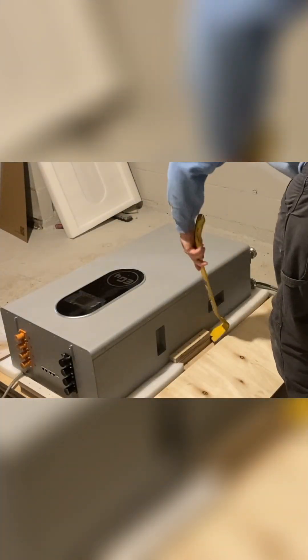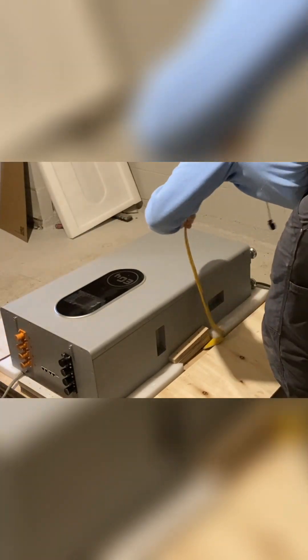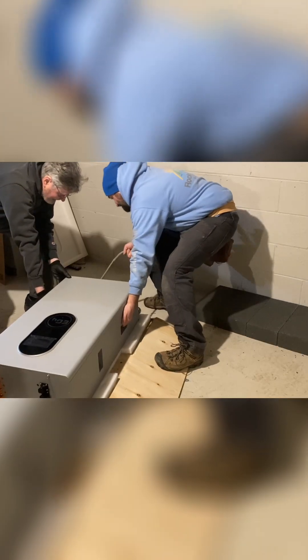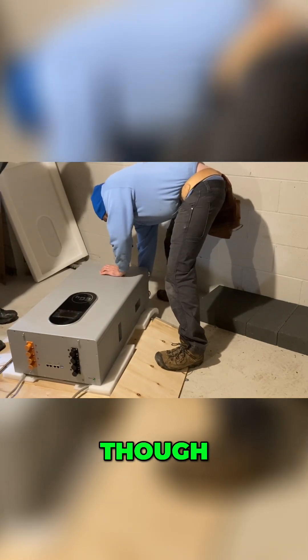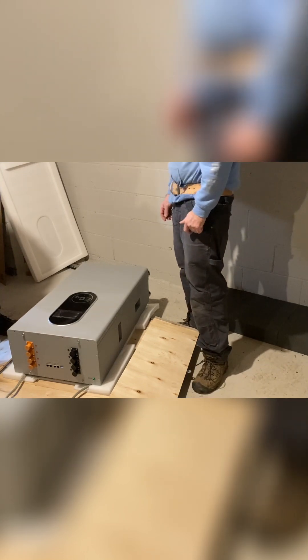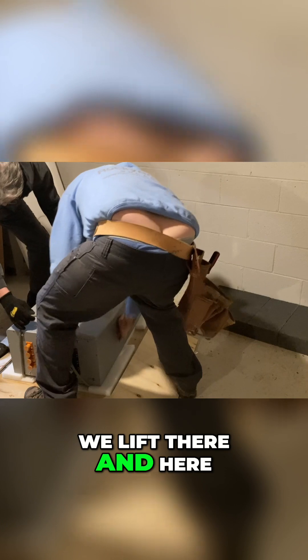One, two, three — there you go. All right. I do worry, but those are pretty beefy though. I just don't want to put too much... it's a lifting strap, that's what it's meant for. So maybe we just kind of go for it — we lift there and here or something.